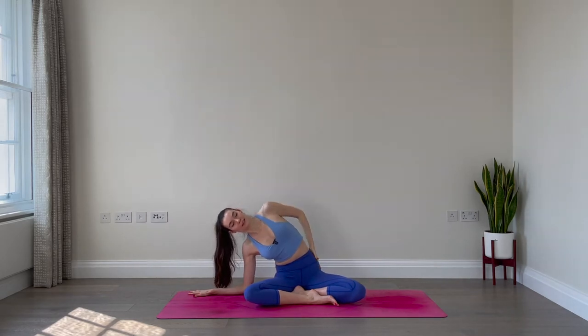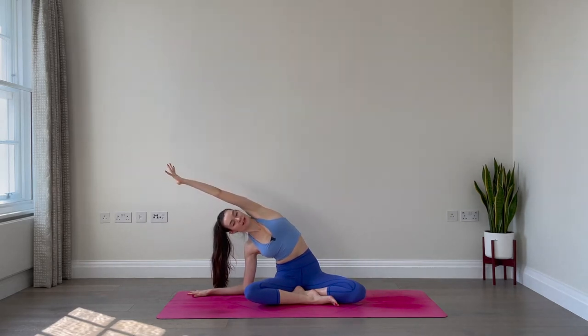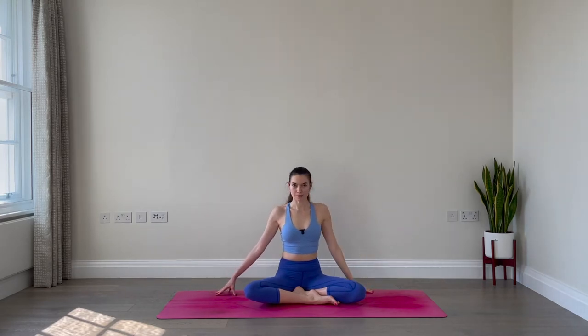Two deep breaths, really finding length across the side body. Inhale and exhale, one more inhale and exhale. Inhale, come up slowly and exhale, lower the left hand down.